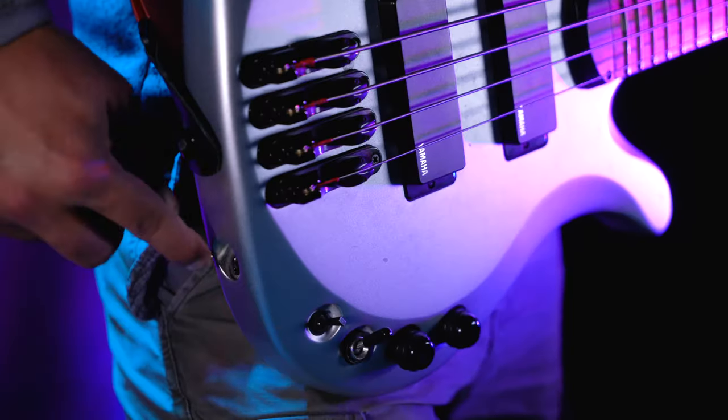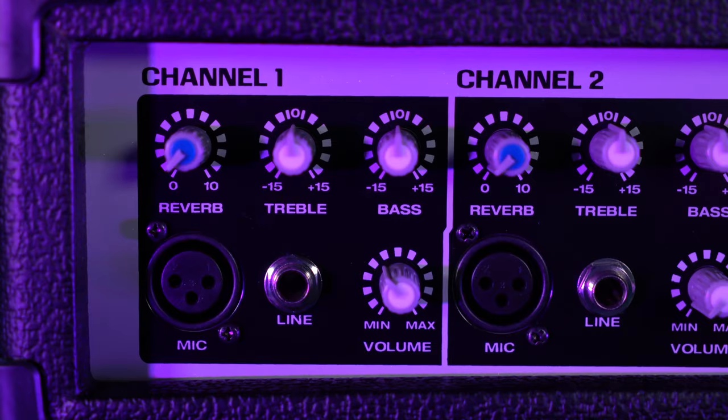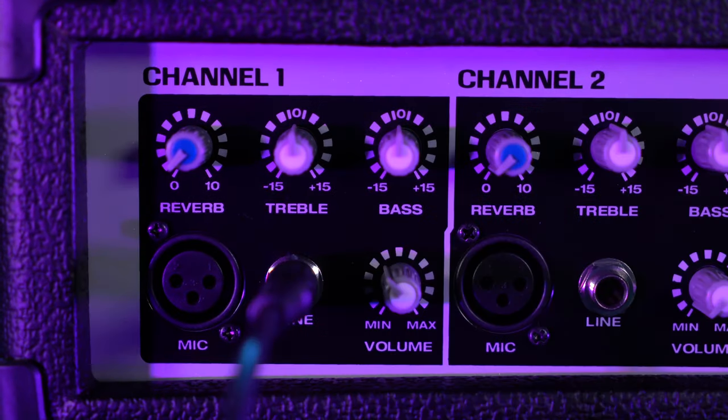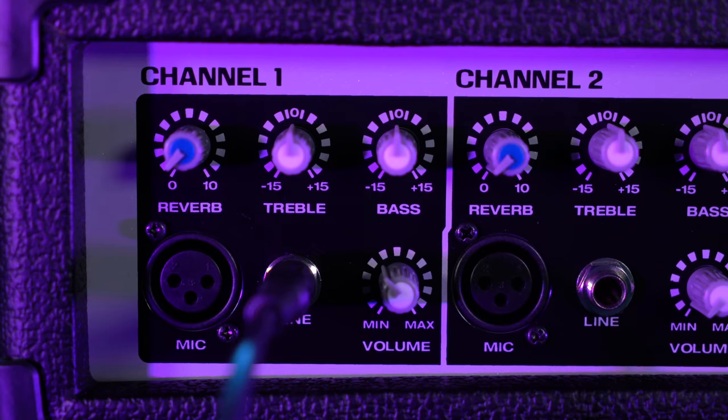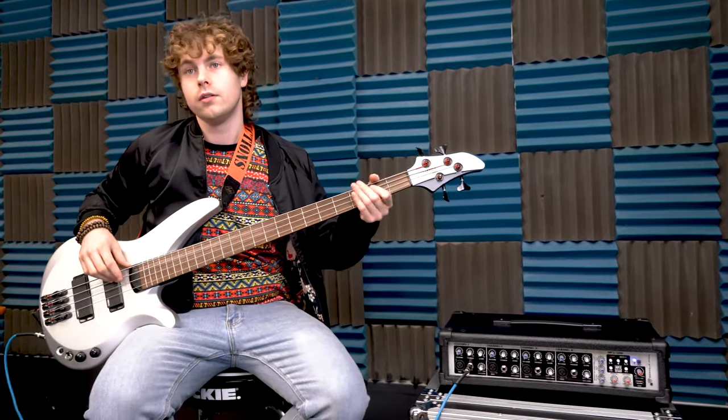We can even plug in an instrument to the RPM 45. For this you'll want to use a quarter inch cable that you plug into your instrument, then take the other end and plug that into the quarter inch line input on your channel. After that, raise the volume of the channel and you'll hear the instrument coming out of your speakers.